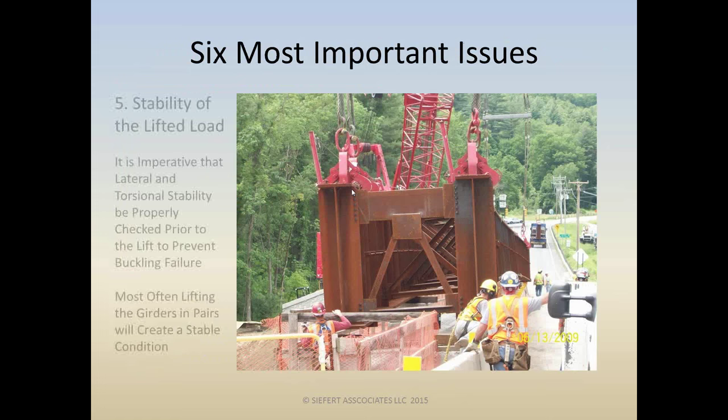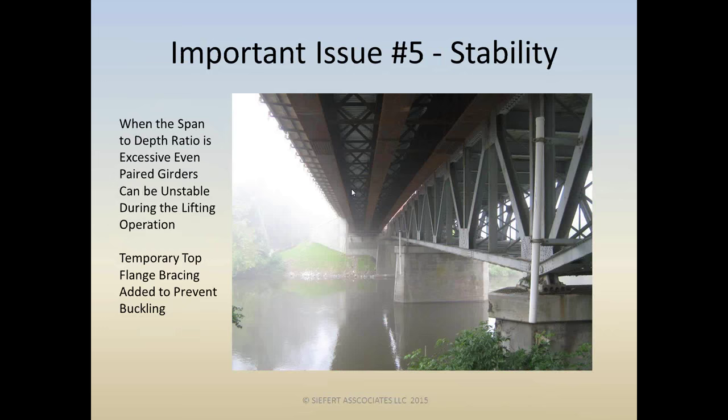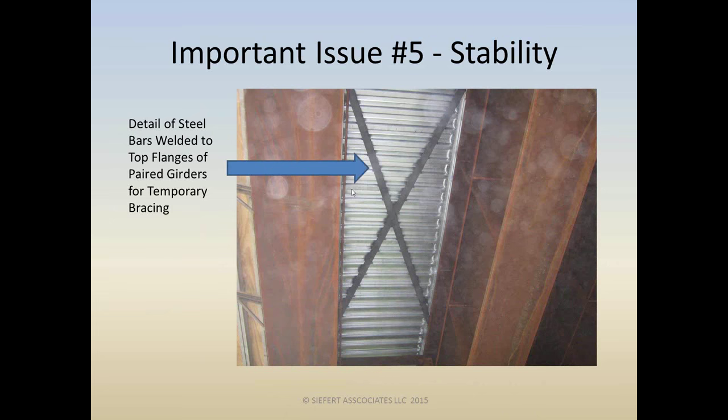Moving on to issue number five: check the stability of the lifted load — especially with two-crane picks. Chances are when working with two cranes you're working with very long girders, and you've got to check lateral torsional stability. Contractors sometimes say, 'I'll just pick the girders in pairs — it'll be fine.' Well, in this case it didn't work out, because the span-to-depth ratio was excessive. Even picking in pairs, this particular job was unstable, and temporary top flange bracing needed to be added to prevent buckling.